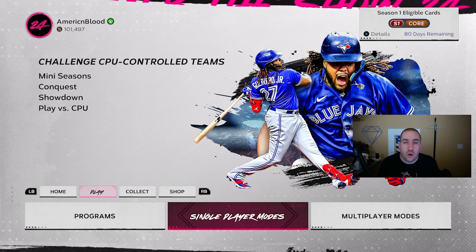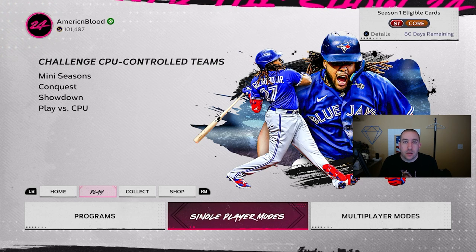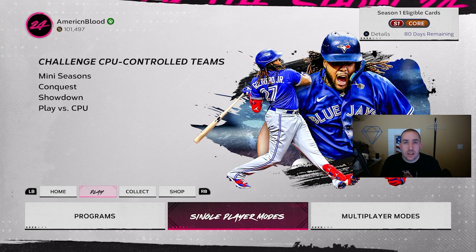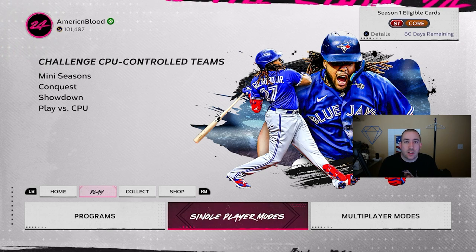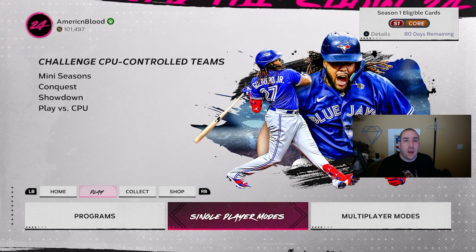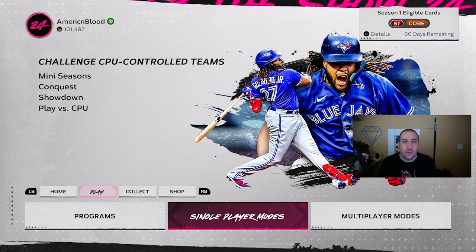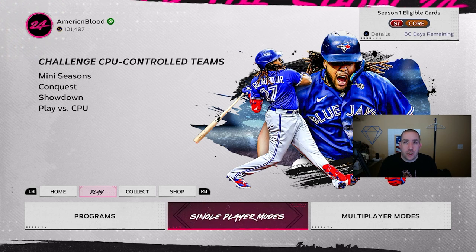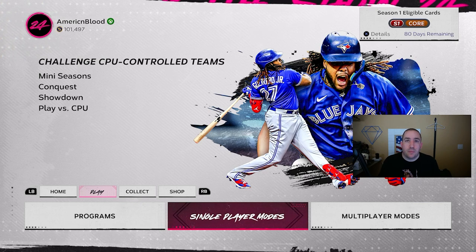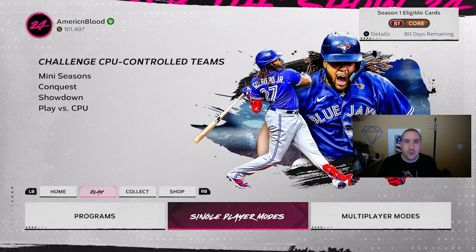We're going to be covering something I prefer using to help myself hit better in MLB The Show 24. We're also going to be covering things that can help you, as well as custom roster practice with your Diamond Dynasty squad, with hitters and against pitchers you're going to face online in MLB The Show 24. We'll talk about how you can hit better and hit that target more frequently.